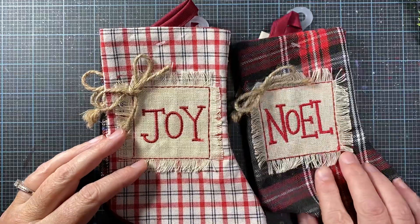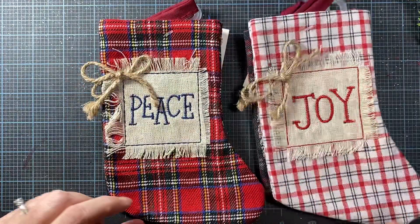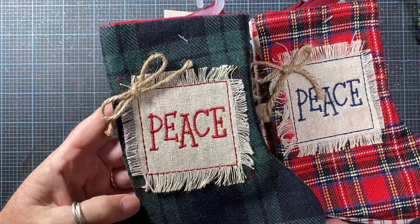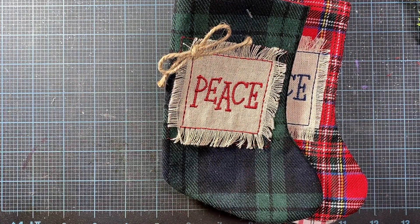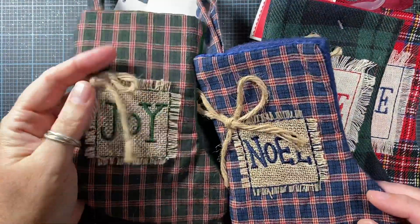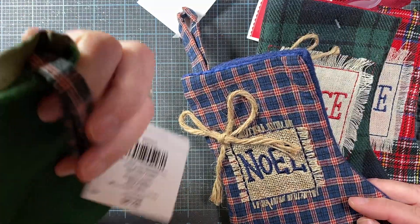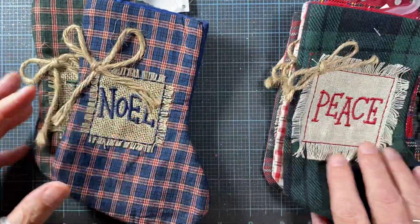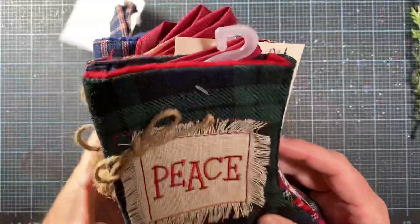Maybe the burlap is a little more rustic on the Hobby Lobby ones. This one says Noelle, then I found one that says Joy — again it has the same plaid on the back. Then there's Peace, same plaid on the back. And then another one that says Peace also. Here's the blue one and the green one that I picked up at Hobby Lobby — this one says Joy and has the felt on the back. They were $2.99 at Hobby Lobby but of course 50% off, so $1.50, whereas the one at Walmart was $1.98 and not on sale. So keep an eye out for those if you don't have a Hobby Lobby in your area or you don't shop at Hobby Lobby.